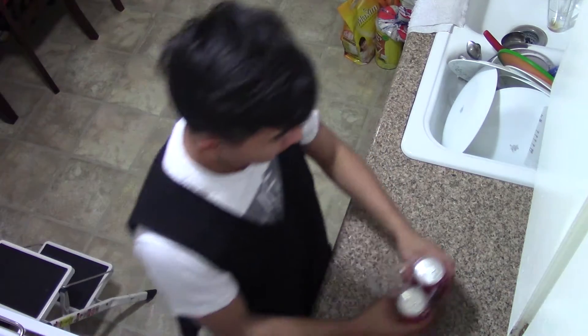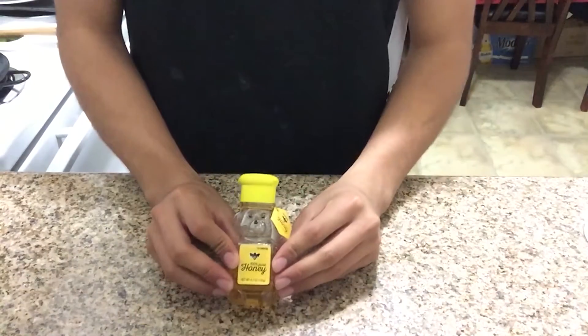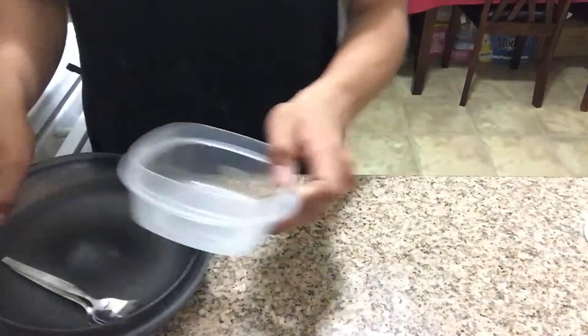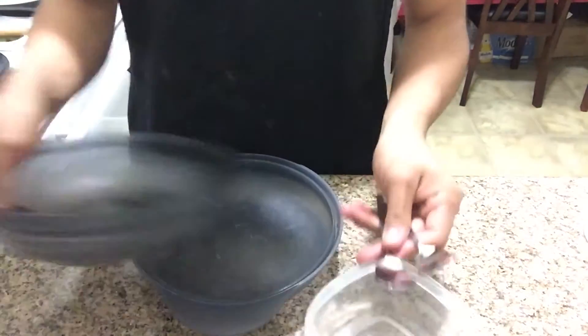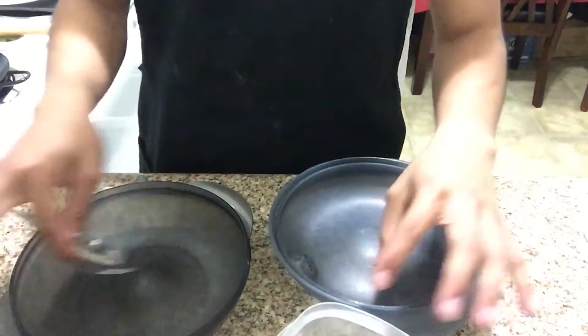So what you need first is soda, cookies, honey, peanut butter, and of course. All right, so let's get started.